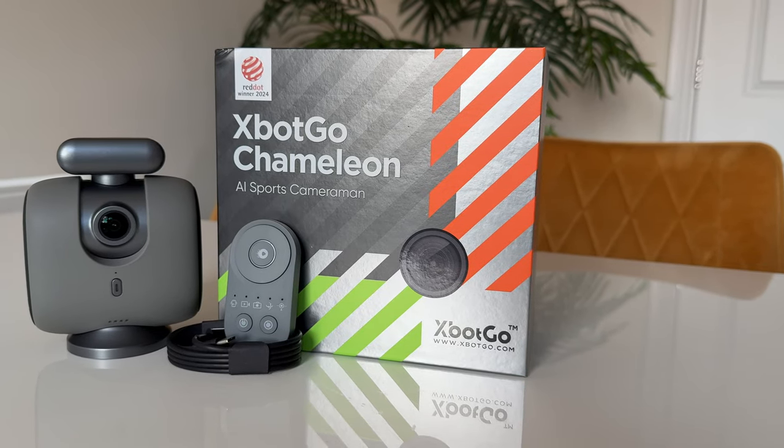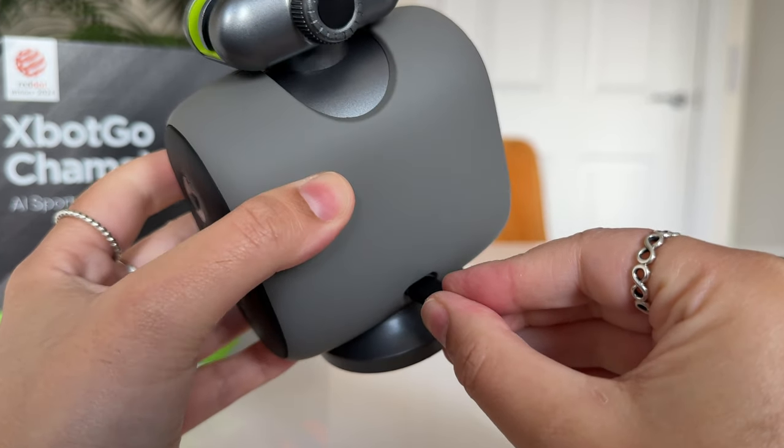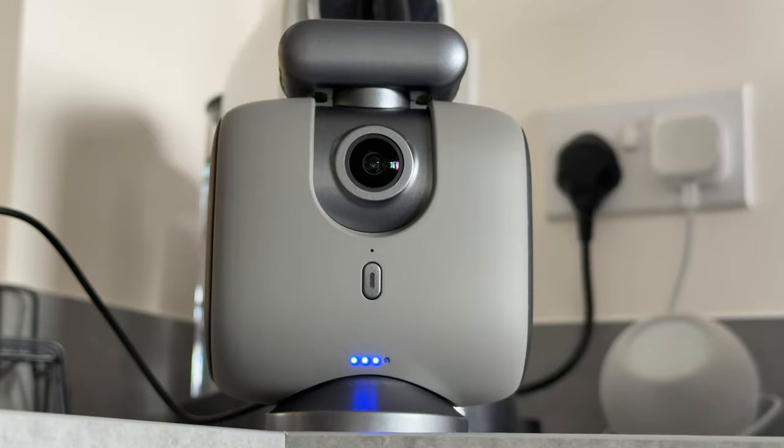And that's the unboxing done. Before I put it to the test, let me just charge it. Only two lights are steady, which tells me it's got a 50% charge already.